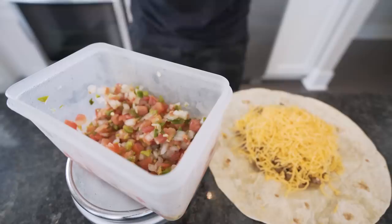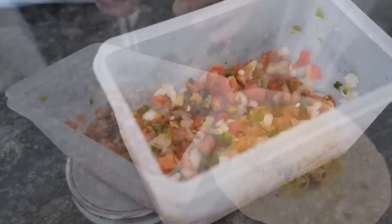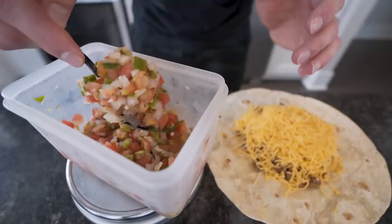Next up we want about 56 grams of pico de gallo. I'm not entirely sure what all it consists of — I think it's onions, tomatoes, and other stuff — but I do know one thing: it tastes amazing and it's only like 10 calories. Worth it. Go ahead and lay this right on top. I'm not lying to y'all, you're gonna love this thing. Took me like seven tries to perfect it, but we nailed it.